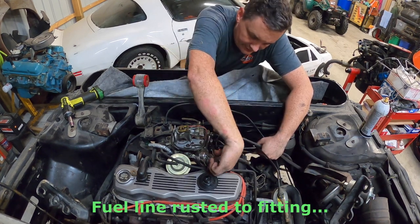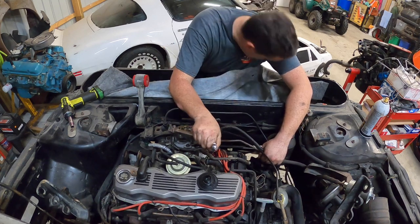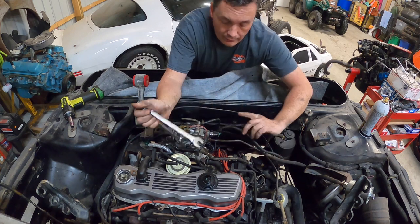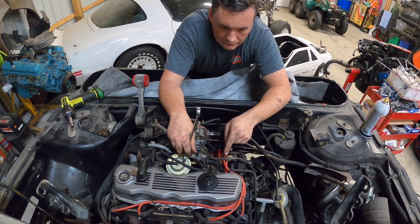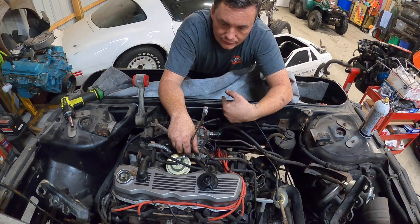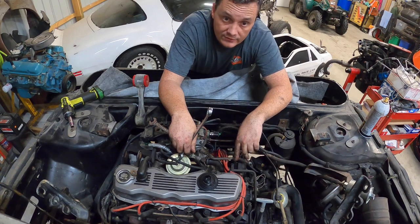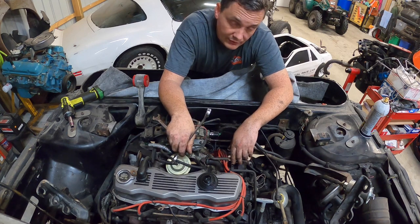I'm going to let PB Blaster soak into that for a little bit. It's late and I have had enough for the night. So when we come back, we're going to get this fuel line off. And then I think we're down to the electronics - big connector there, and a connector inside the car behind the console we have to take loose and put through the firewall. AC lines. And then we're ready to fight with the subframe bolts and drop this whole thing out. So I will see you guys - probably a few days from now.